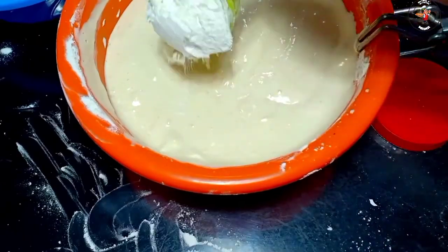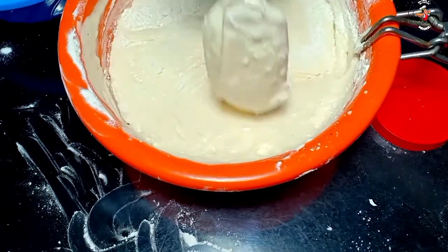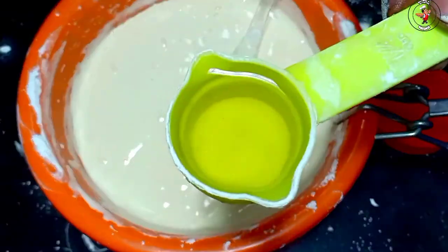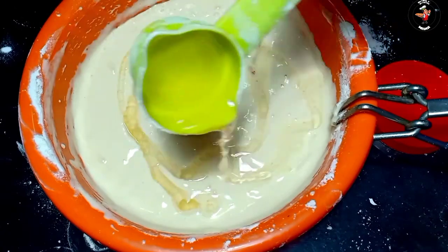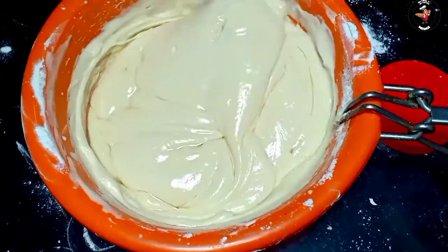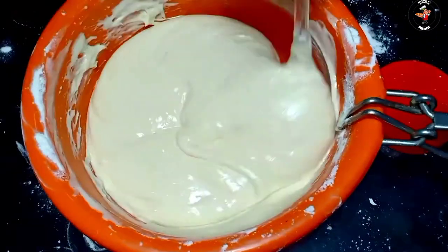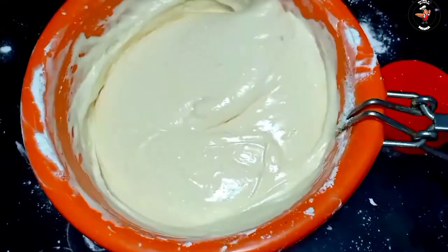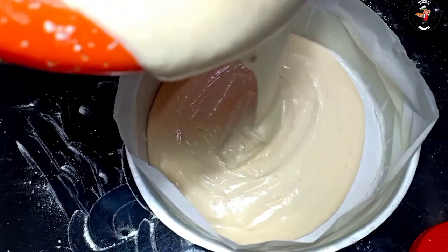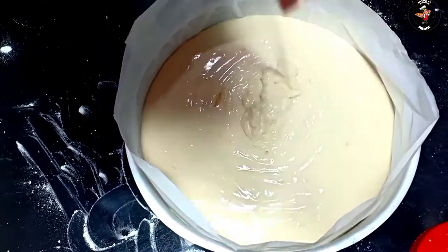Just fold it in and make sure that it is half mixed. We are going to get ready with this cake on our plate. We should put the cake on our plate.